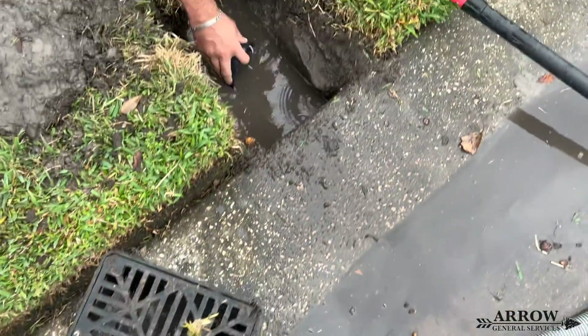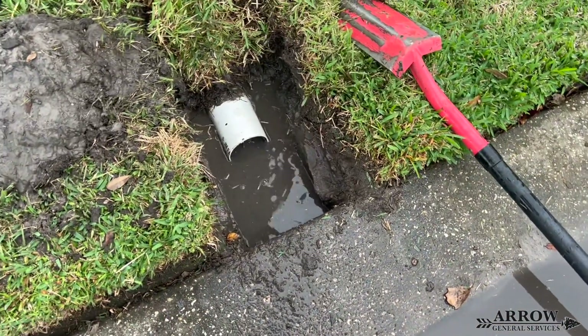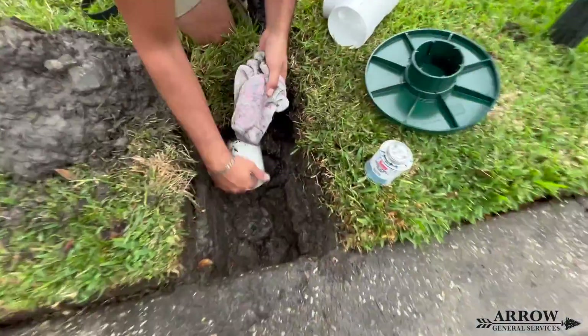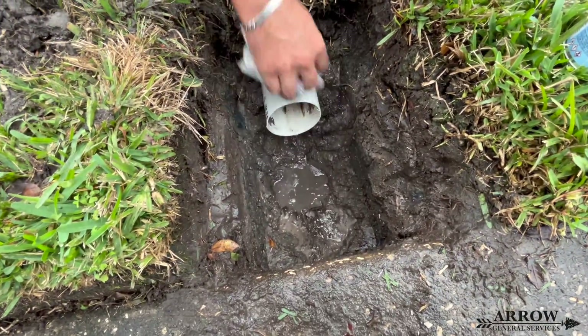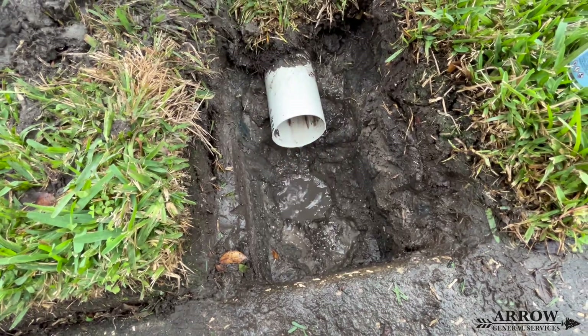With the percolation tee you also get to use a pop-up emitter at the end, which will keep mosquitoes out if there is any water being held at the end. We're using the FDM pop-up emitter with a turf restrictor plate — that's the French drain man.